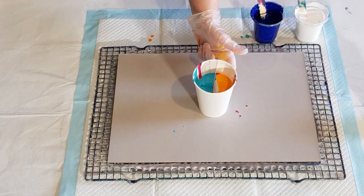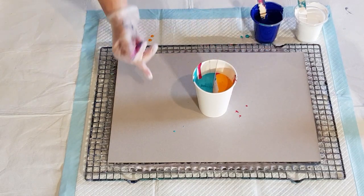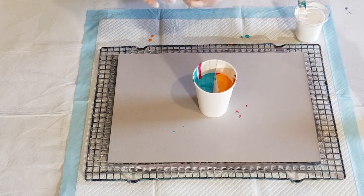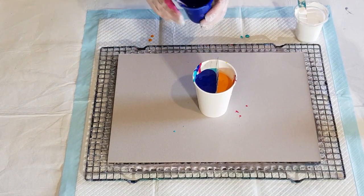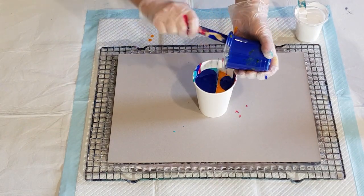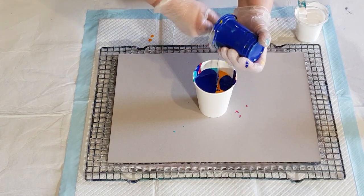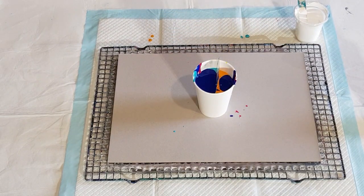That side should have blue, turquoise, magenta, yellow — and this side should have yellow, magenta, turquoise, then blue. But for some reason I've got more blue on this side. I'm just going to put a little bit more blue on there just to finish it off. Obviously didn't pour very evenly — one must have had more than the other.